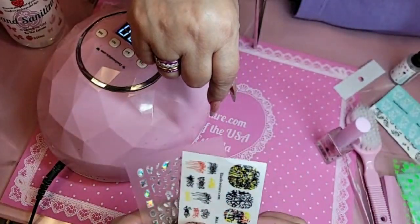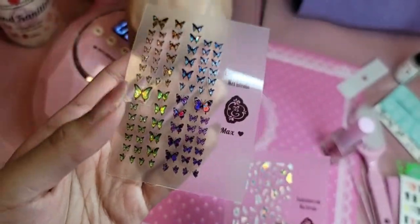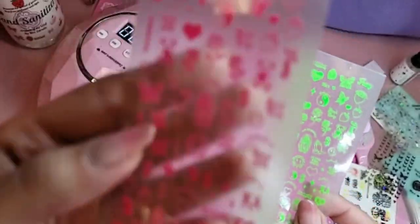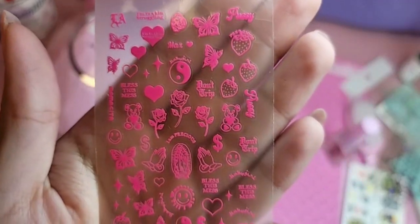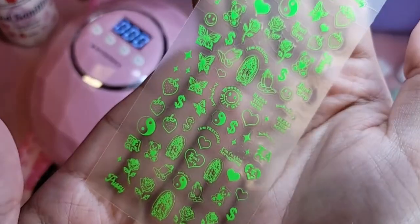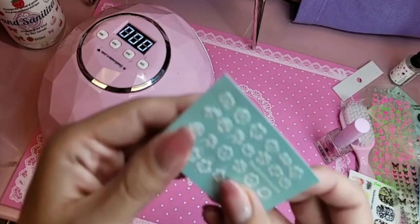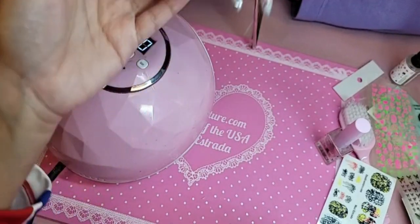I'm not going to go over all the stickers because we would be here all night, but this is the hologram butterfly one we're going to be using — really pretty. This one is called Shattered Glass, one of the new ones we dropped today. This one is called Pink Chola, very South Central LA, a little cheeky but super dope, very trendy, very millennial. And this one is called Lime Chola. Some more 3D ones — this is 483, British Cotton Blossom, very cute.